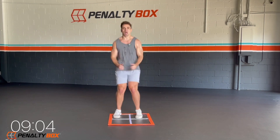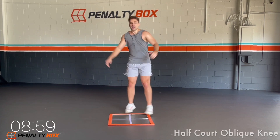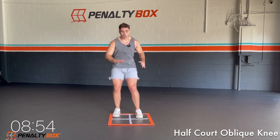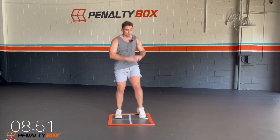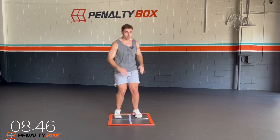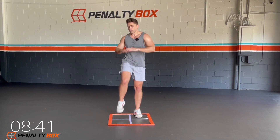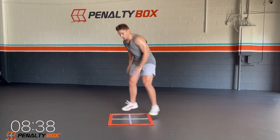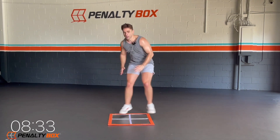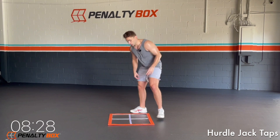Seven seconds, gauge your core, coming out, hopping out. One and ready — we're going half-court squat oblique knee. So we come down, squat, up, knee. Down, squat, knee. We come out, squat, up, knee. Make sure you engage your core when you come up. Once you guys get the movement right, come down and then it's quicker. I want you guys to engage your core. In three, two, one.